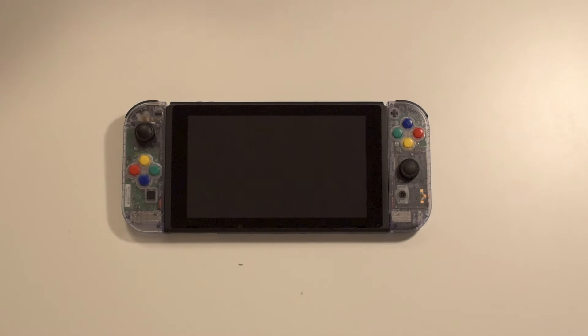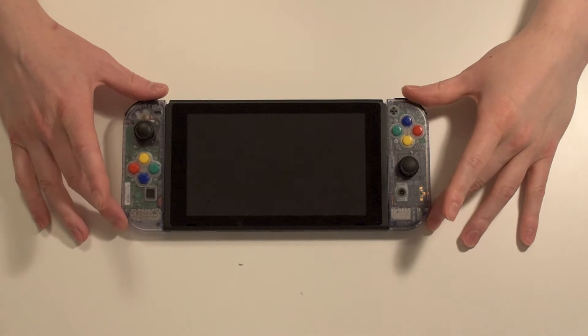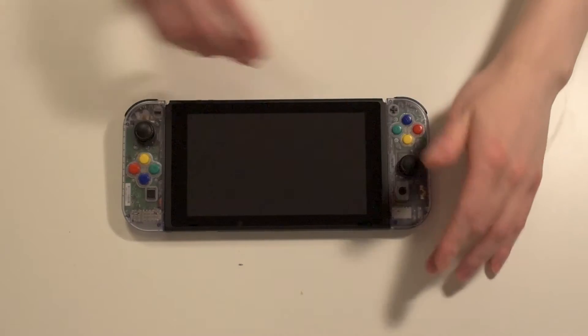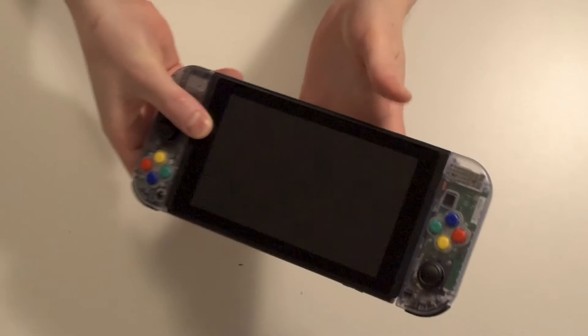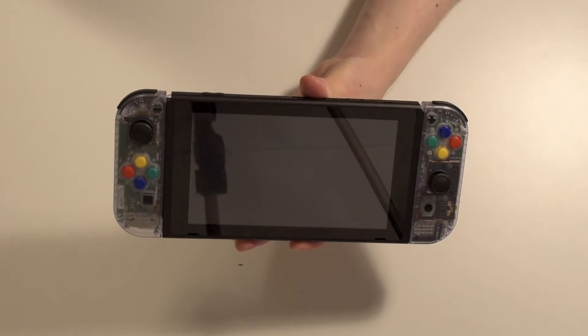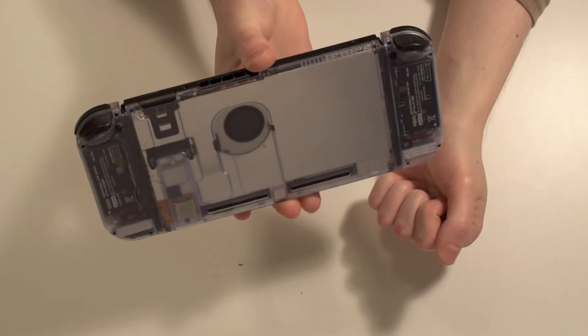Hey, what is up guys? Welcome back to another video. You're probably noticing something different here — I actually did something cool to my Nintendo Switch. I actually swapped the shells on my joy-cons and on the switch itself, also on the back. As you can see, it's translucent, which is pretty cool. So in today's video I want to basically show off my new switch and talk about what the procedure was like to swap these shells on both joy-cons and the switch backplate.